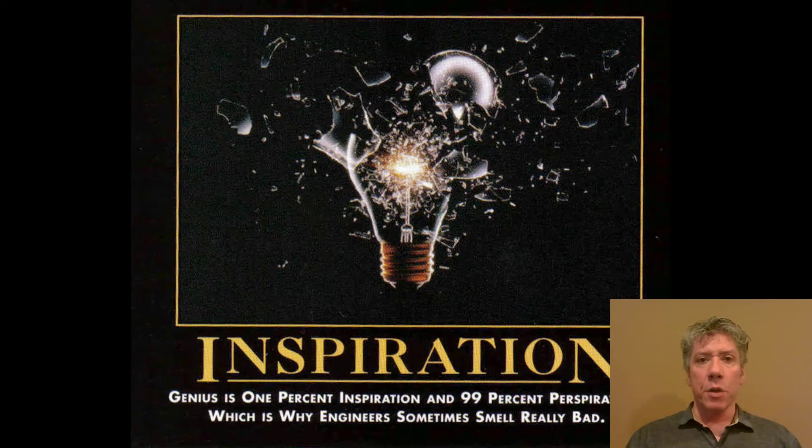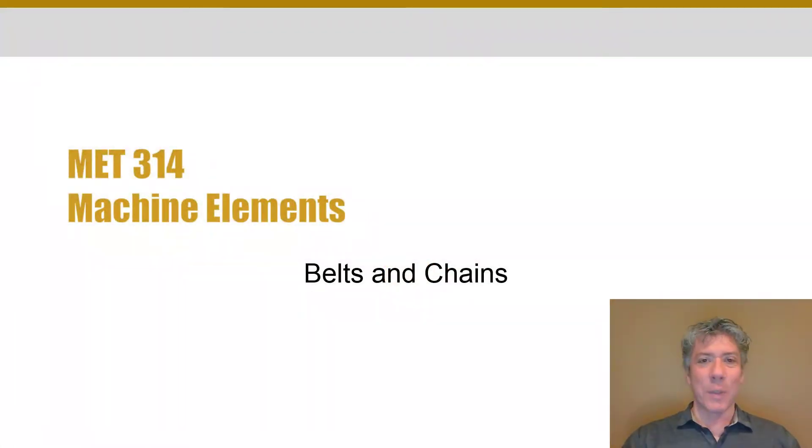We'll start with our demotivational poster, as usual. Inspiration: genius is 1% inspiration and 99% perspiration, which is why engineers sometimes smell really bad. Hope you like those — something to lighten the mood at the beginning of each lecture.